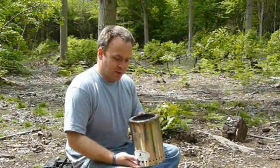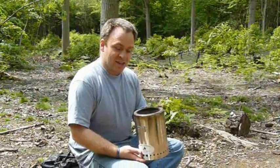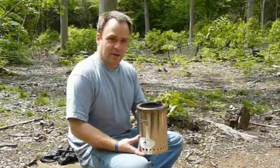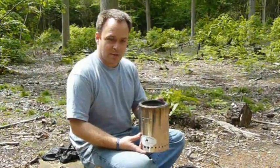This is a wood gas camp stove. The way these work is that they actually gasify the wood by partially burning it at the bottom of the stove and then the gases produced burn at the top of the stove.